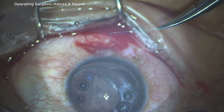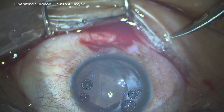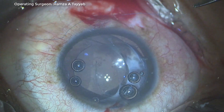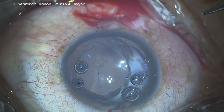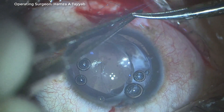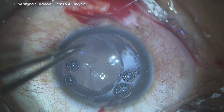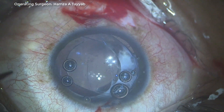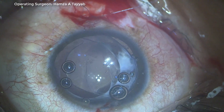I tie the two ends of the double-arm needle after cutting the needle. After adjustment, I make sure I do not tie them too tightly as it might tear the capsular bag. The lens-capsule complex is now partially centered. In retrospect, if I had made the scleral groove more temporally it would have done an even better job, but at this point it is good enough. I tie the two sutures and after confirming and washing out the OVD, I close the case.